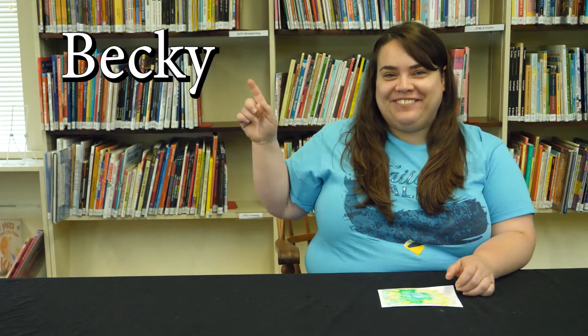Hi everybody! It's me, Becky, Youth Services Librarian here at the Longview Public Library. Today I'm going to show you how to do our Week 5 All Ages Summer Reading Craft: Tie-Dye Watercolor.